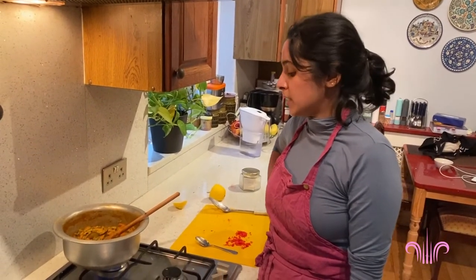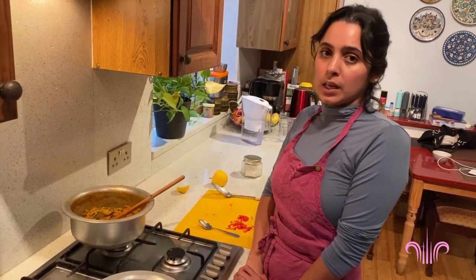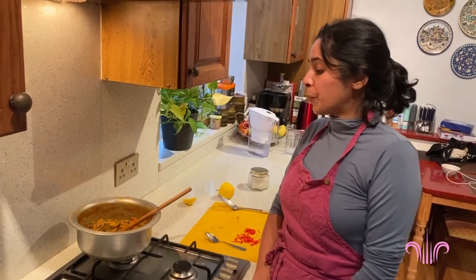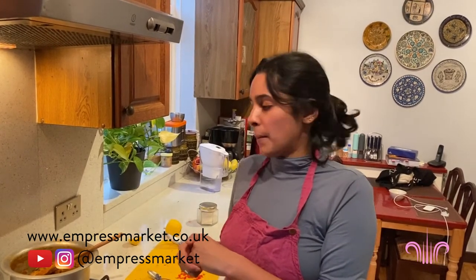So this is tori ki bhujia - a lovely homey Pakistani subzi. I'm going to turn this off now. Traditionally we have it with roti, but today we're having it with some leftover khichri, which is a rice and lentil dish I made earlier - just being a bit more efficient during COVID-19 lockdown. I hope you make it! Like and subscribe to the Empress Market YouTube channel, share this video, and please share your pictures and experiences cooking tori ki bhujia. Sign up to my newsletter on my website for more details and handy tips on how to cook this dish.